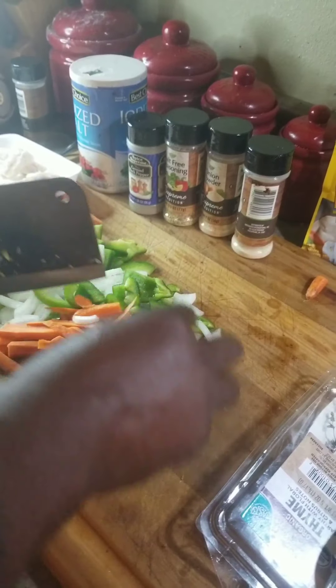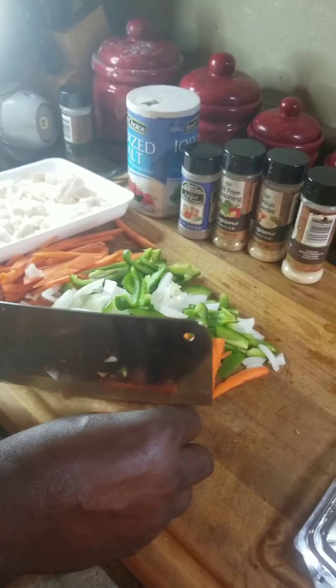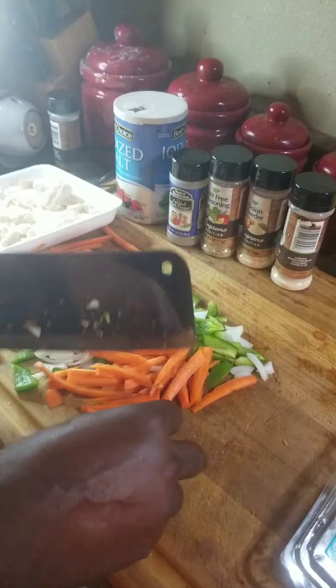Okay guys, this is the carrot, this is the scallion, and this is our bell pepper.